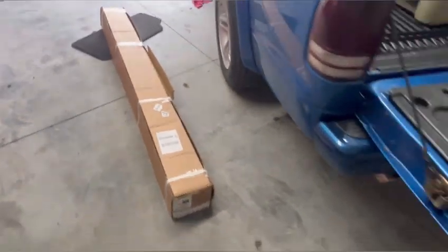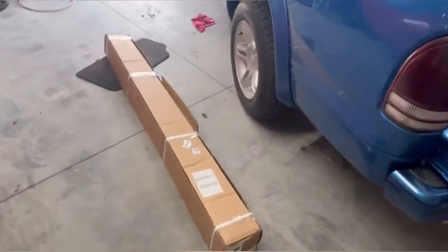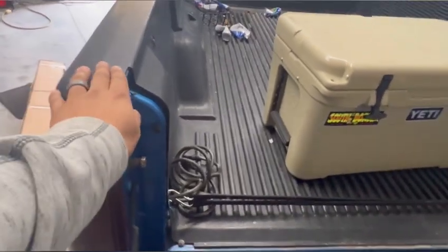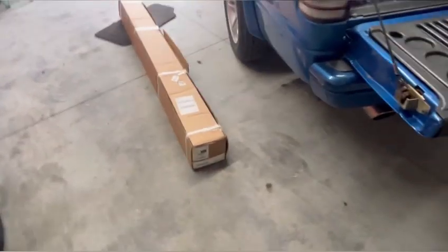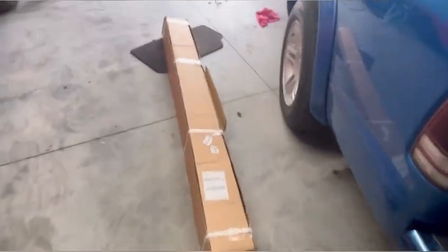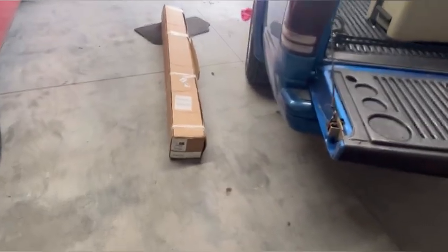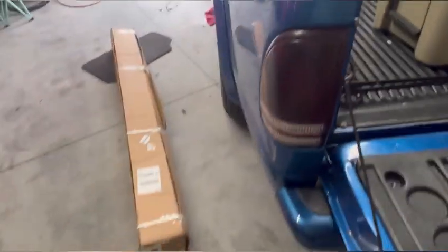Alright guys, we have another video - the tonal bed cover just arrived. Hopefully it fits on the Dakota. If it fits, I'll put the link down below; if it doesn't, I won't. This came from Amazon and has really good reviews. I saw one review that said it fit a 2000 Dakota, and mine is only a year different - a 2001 - so let's open it up. We do have to trim the bed liner, but that's not a problem.